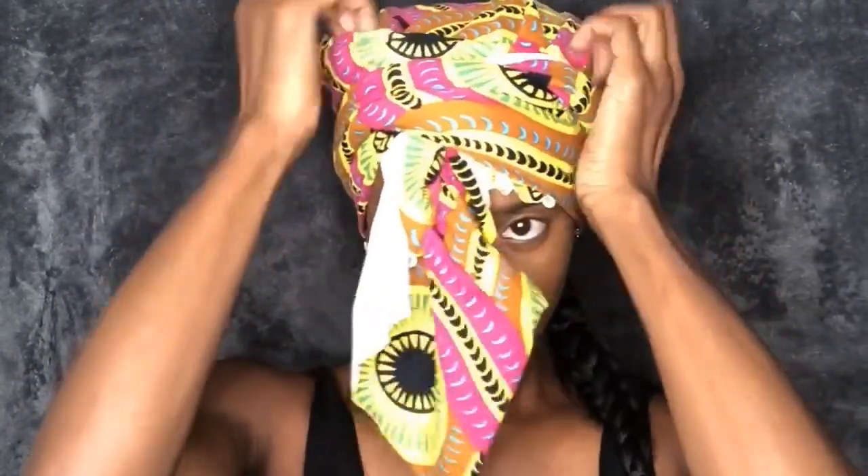I'm going to add a little bit more height to my scarf by just pulling it up, and then I'm going to twist the front flap. Make sure all parts are tucked in, and I'm going to tuck that in under the front part of the band.